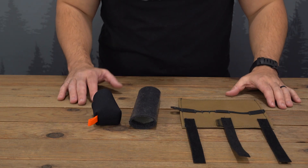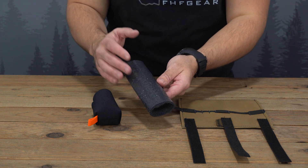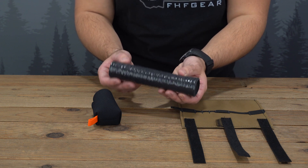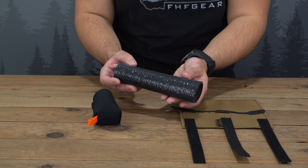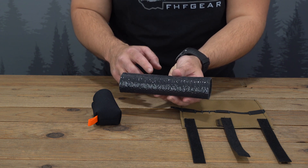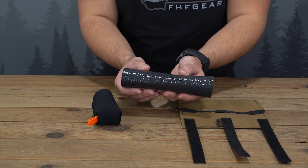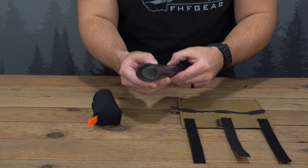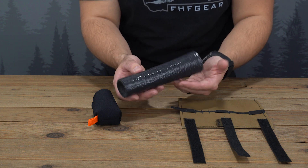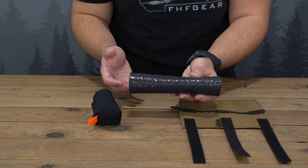Now let's look at the pieces that make up the suppressor cover. At the heart of the suppressor cover you have a fire sleeve material which is actually the material that is eliminating the mirage and protecting you from the heat of the suppressor. It is rated up to 500 degrees for continuous use and 800 degrees for short-term use. This fire sleeve material can fit suppressors 1.4 to 1.6 inches in diameter and we will be selling these suppressor covers in a 6 inch and a 7 inch version.